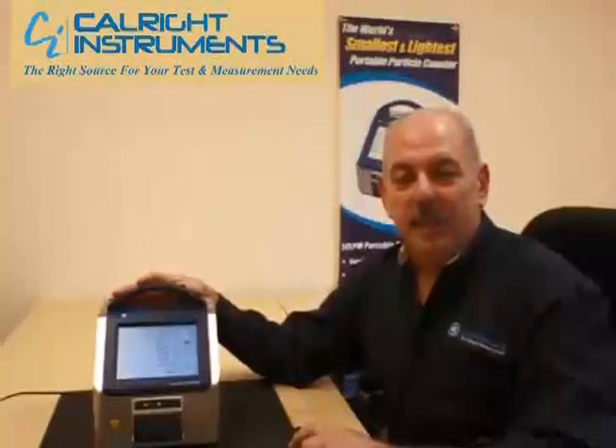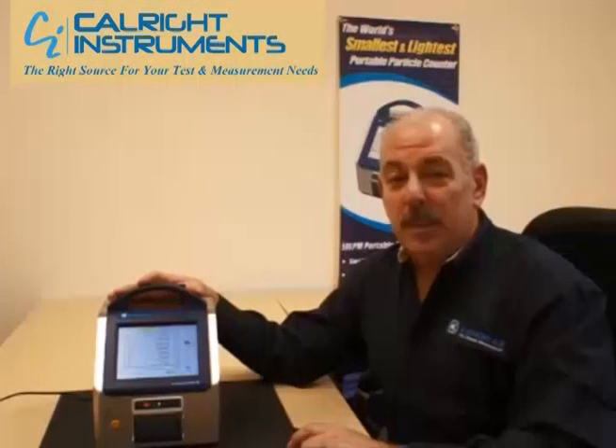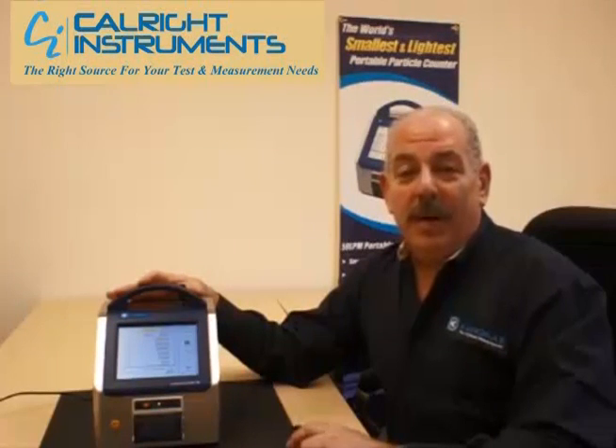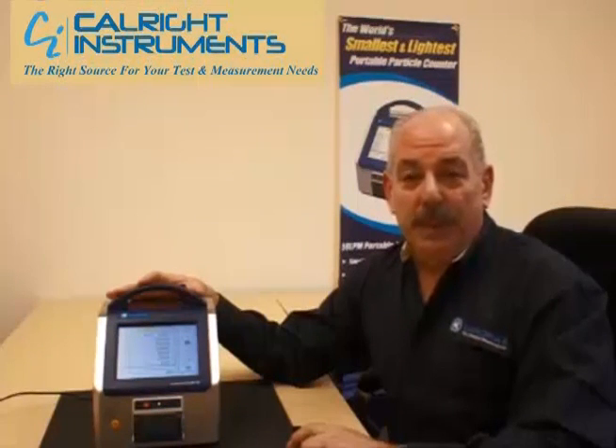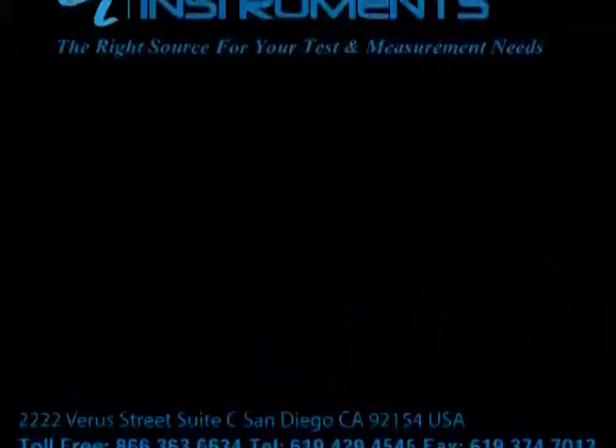Again, the unit is the smallest and lightest in the industry — available in 28.3 liters per minute and 50 liters per minute flow rates. It is 21 CFR compliant with a two-year warranty. Please give us a call if you have any questions — we'd be glad to service your account.